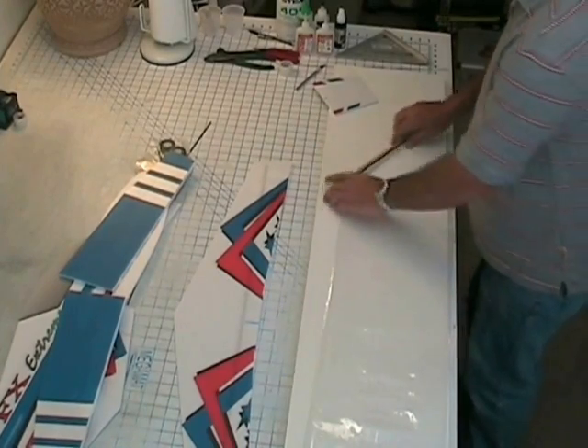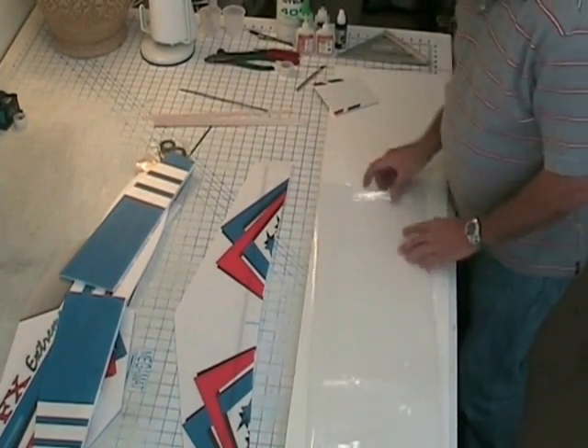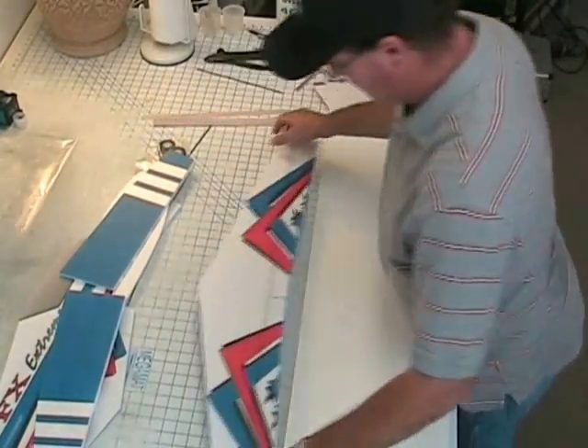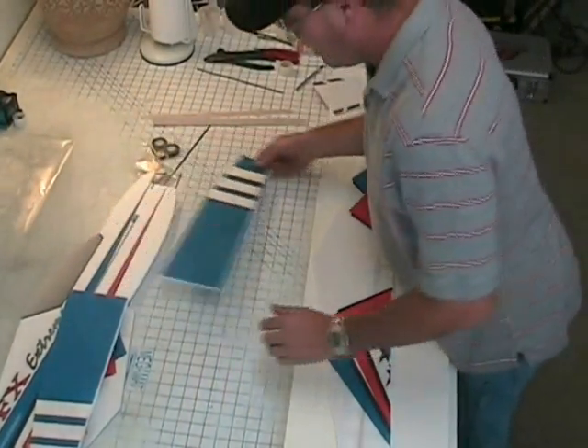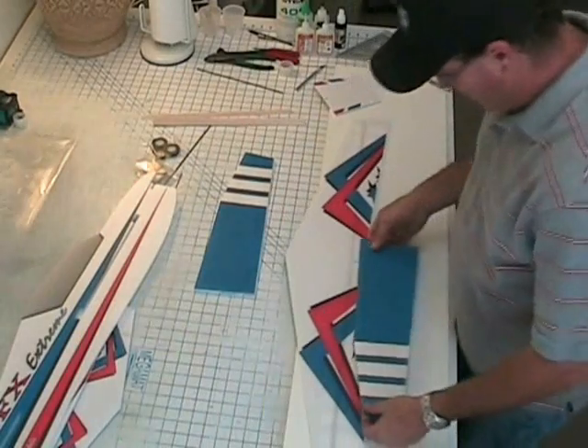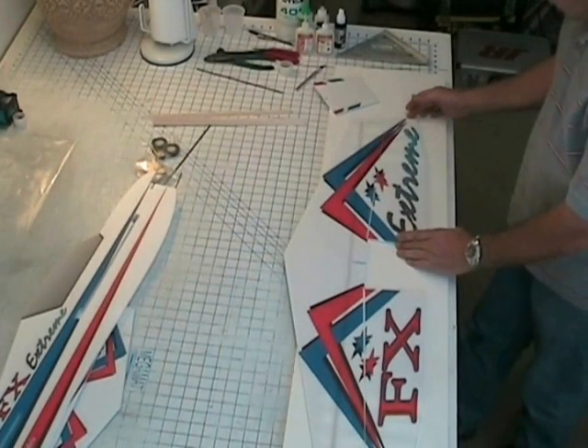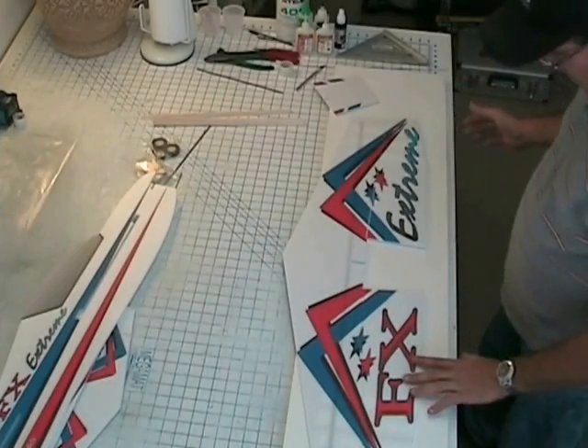I'm going to start off by putting the wing and the stab together. Put the bag aside, you'll need that later. First thing we're going to do is lay the wing out. See the two ailerons here.